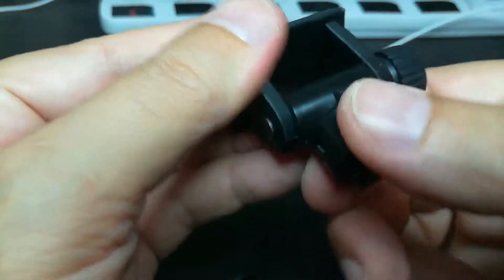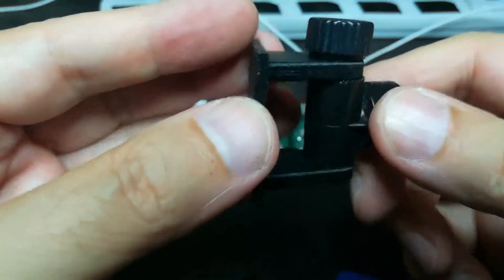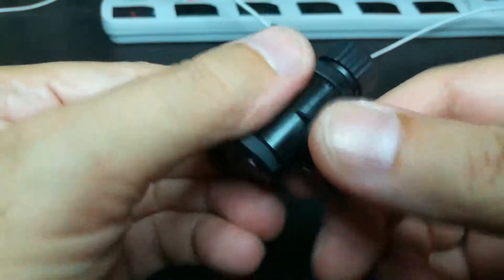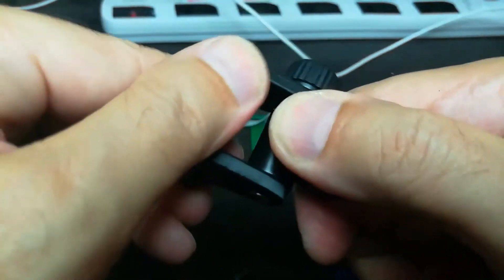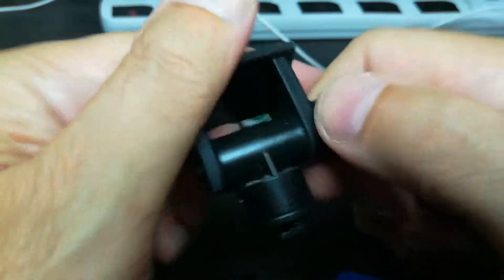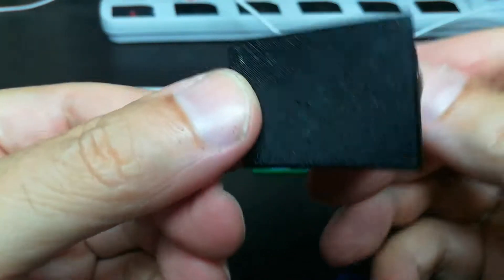I can tighten that down. And given the 5mm thickness now, I can just get this to tilt a little bit, and then I tighten it down, and it's nice and secure.